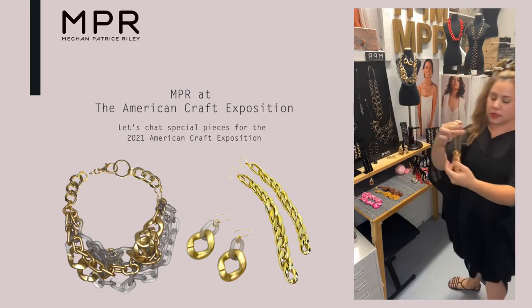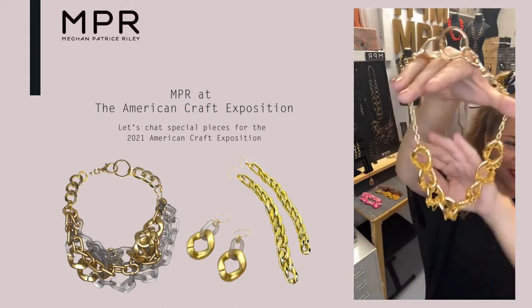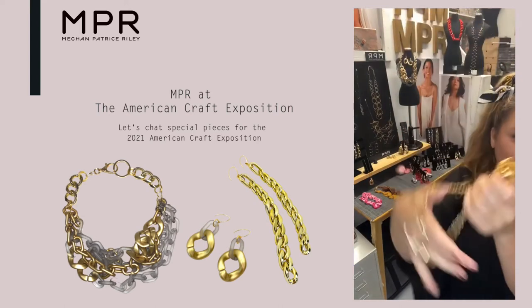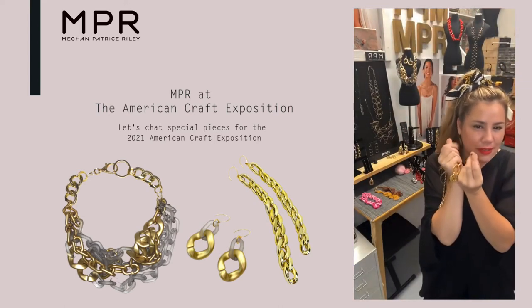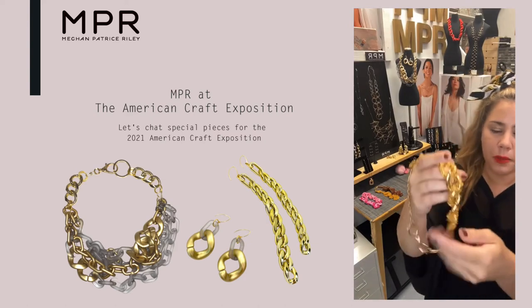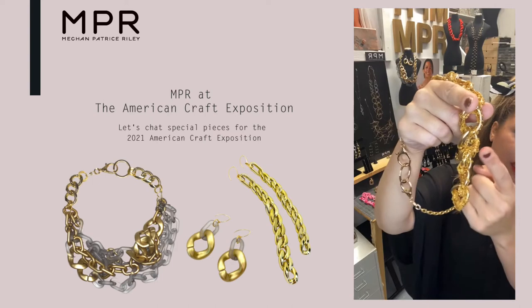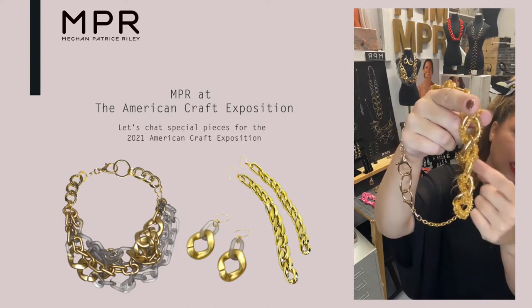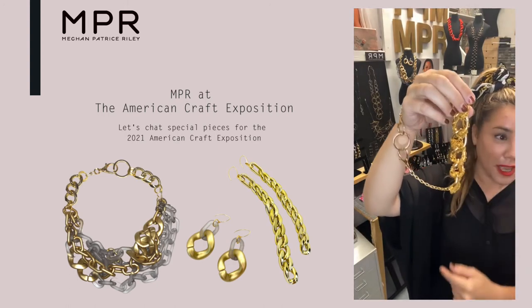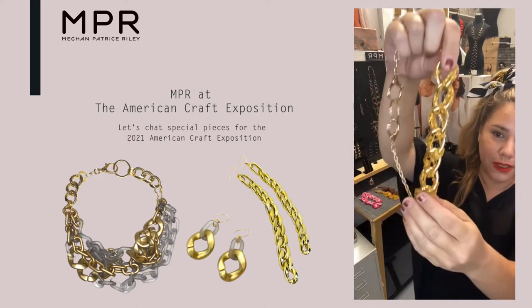Some of the necklaces — again, bringing in that crochet piece. This is some of that chain, but then bringing a little bit of texture and a textile quality to the piece. So this you can see has the chain underneath as the underpinnings. Then I'm crocheting with a miniaturized version of the chain onto the piece. So it's very meta, very architectural, very sculptural in some ways.